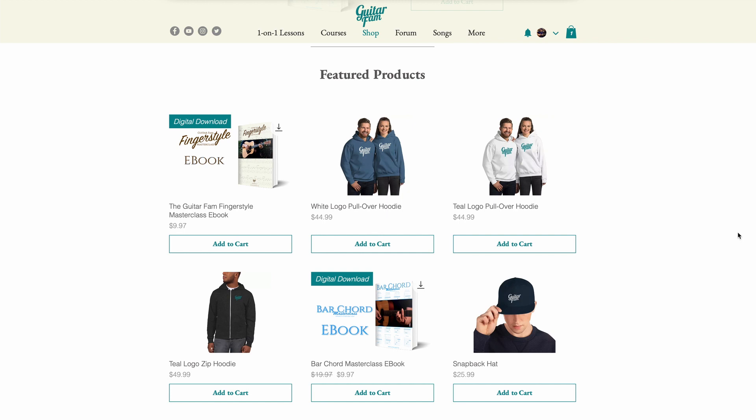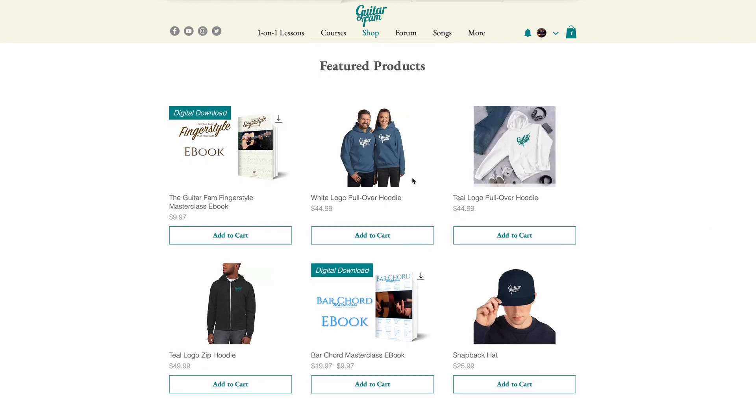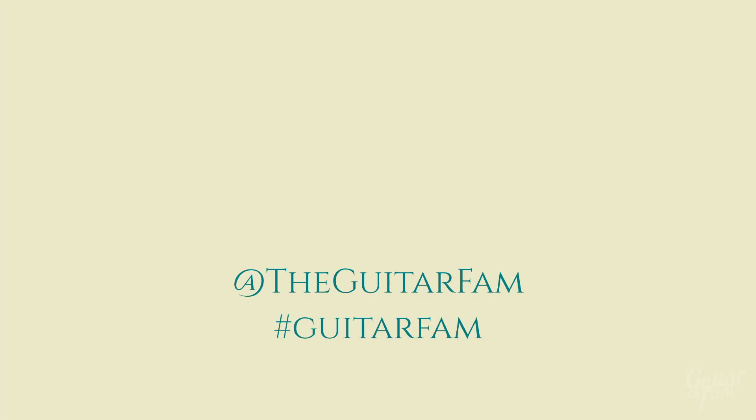You can also stop by the Guitar Fam store, where you'll find full-length ebooks for each of our courses and ethically sourced apparel and drinkware so you can represent the fam wherever you go. And of course, you can connect with us on social media — just find us at The Guitar Fam on Facebook, Instagram, and YouTube, and you can also use the hashtag guitar fam.